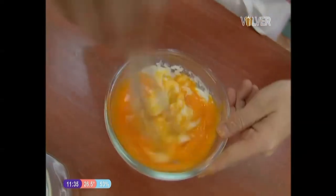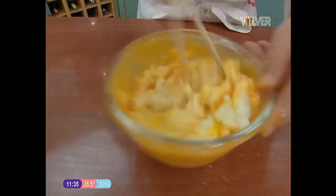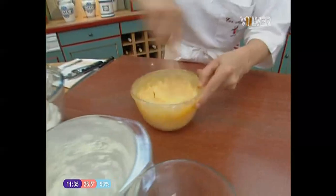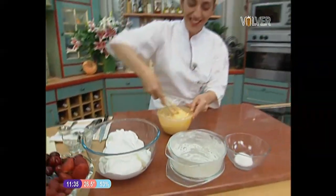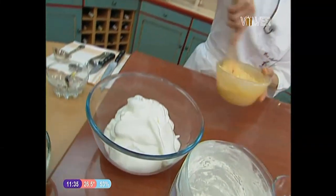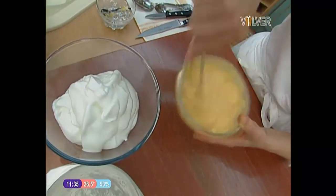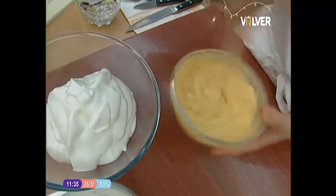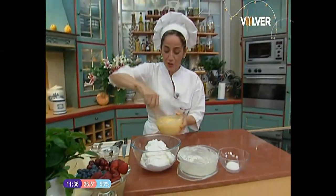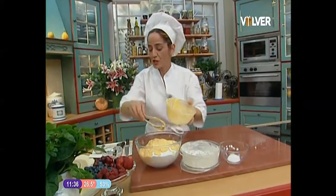Once thick and cold, we do the following: mix in the egg yolks with care, giving it a good beat. And now, right after, the egg whites that I have here beaten to stiff peaks — well and truly stiff. This is very important. If we mixed the whites into warm cream, the whites would lose much of their air, and what we want for a good soufflé is for the whites to keep all their air. At the moment of mixing with the whites, we do so very gently.